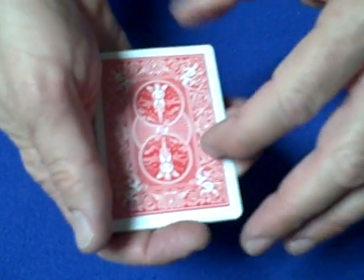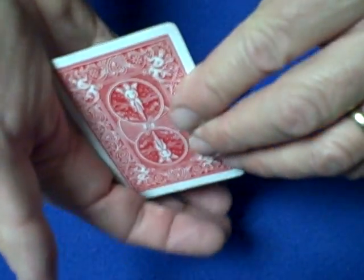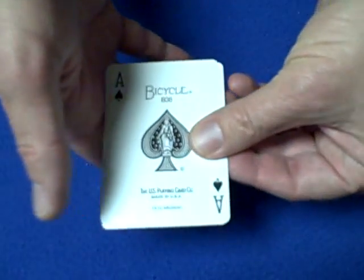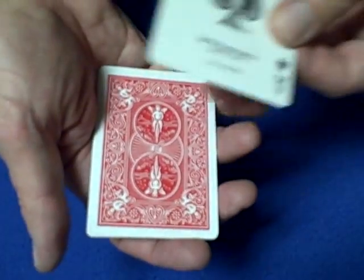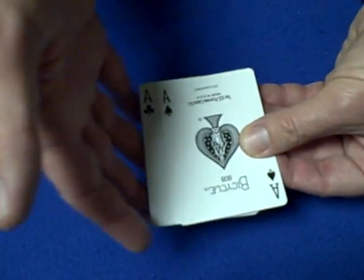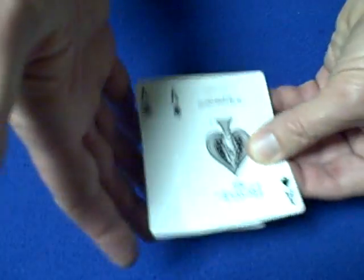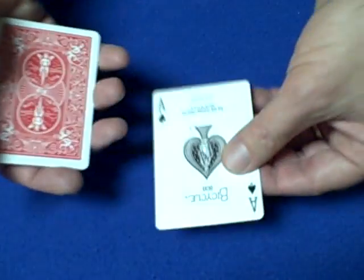The way you do the Rumba Count is you show the red back, flip the cards over with your thumb, slide the card in, and then flip these three cards over showing the red back. So once again they see the first red back, flip it over, slide the top card — red backs on the bottom — flip these in your hands, making sure they stay straight so you don't expose the blue card.